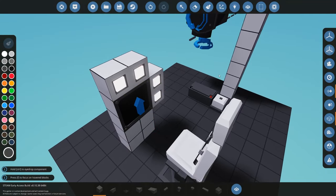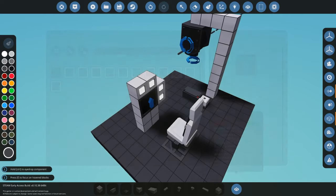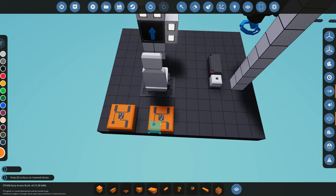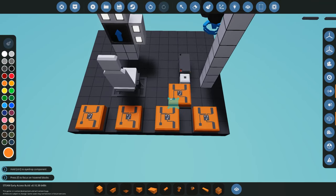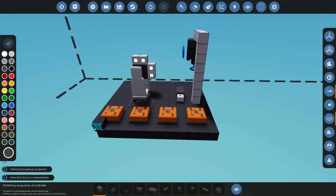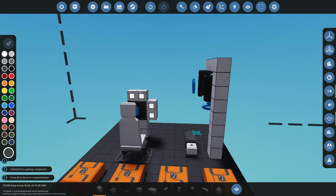Once we have the passenger seat in place, the easiest approach is to use switch boxes. You'll need four switch boxes — two for pitch (up and down) and two for pivot (left and right). Place all four switch boxes, color-coded in orange for clarity.